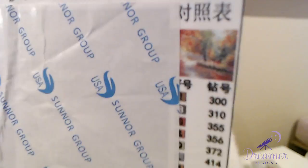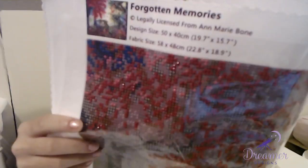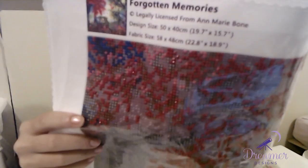When I show you this, you can see that it has all of this printing in a different language at the top, there's a black line there, and the cut doesn't look completely straight. The legends on the side here are pretty tiny. It's a nice floral design, but I don't know if this design was actually copyrighted — they likely did not ask for the artist's permission. Whereas this one, when I hold it up, you can clearly see all of the writing on the top showing the name, it's legally licensed from Anne Marie Bone, the design size and fabric size. There are two legends — one on this side and one at the bottom.